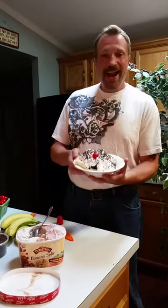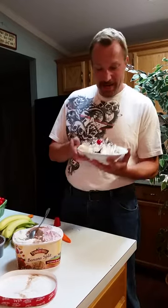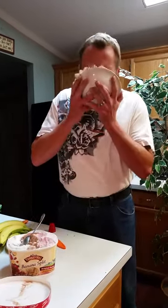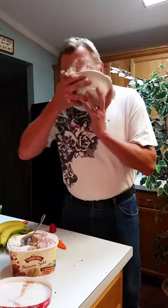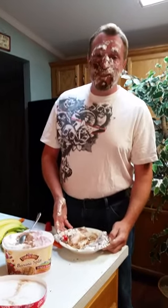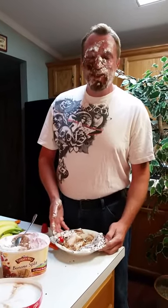There you have it. National Banana Split Day. Man, that looks really good. I brought everything but a spoon. Who needs a spoon? National Banana Split Day. It's the Hammer, live from this kitchen. Happy celebrating, everybody. Don't forget, check us out on Saturday night on TheElectricRadioShow.com.